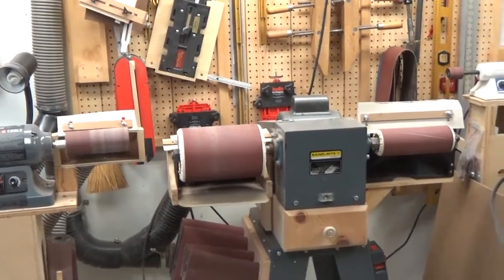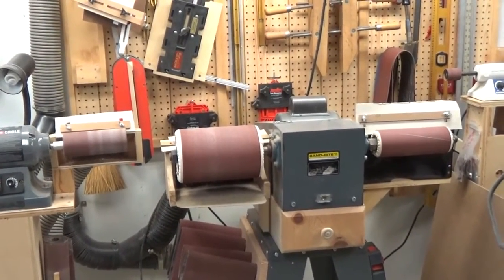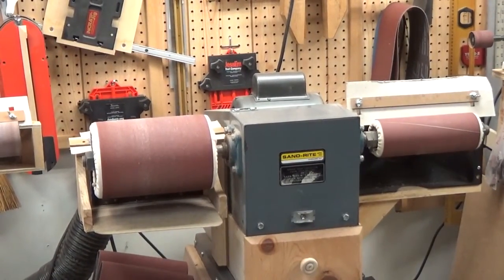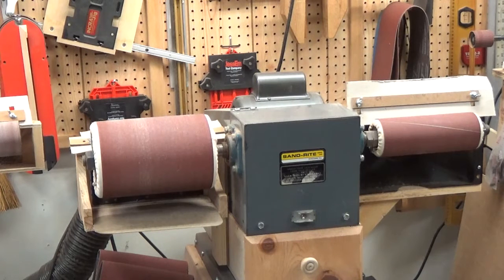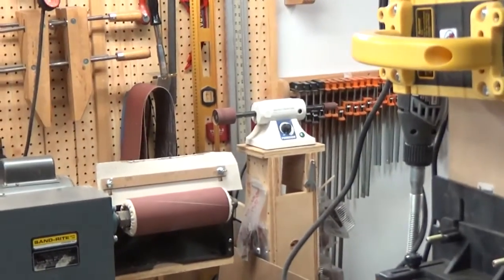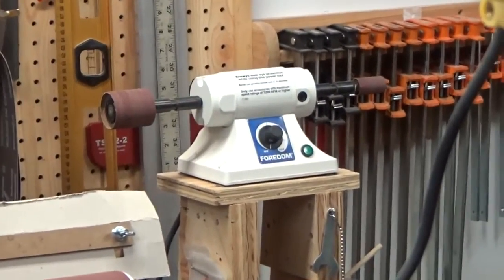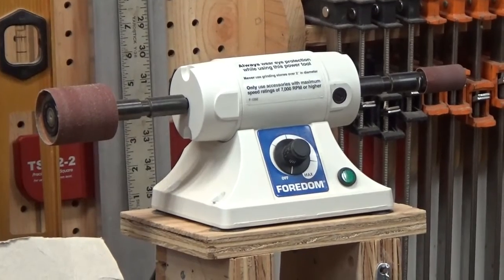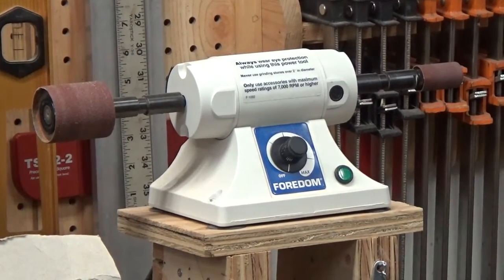Let's meet the tools of the trade. Right now I'm focused on the big guy in the shop — a big Sandrite sander. The big one on the left is what I use to remove bulk wood from whatever piece I'm doing. The one on the right I use for fine shaping and to get rid of all the marks that big one leaves. And way over to the right, hidden in the corner — there's a fine detail sander.